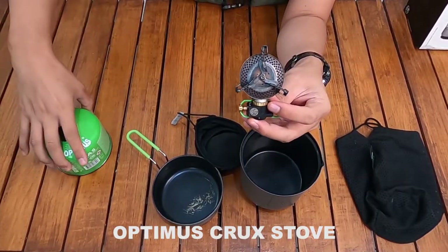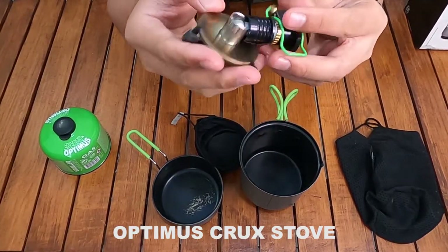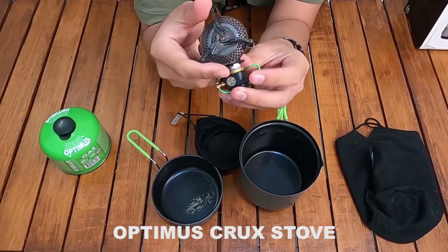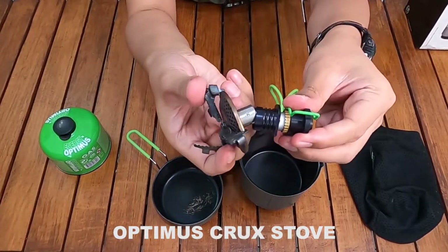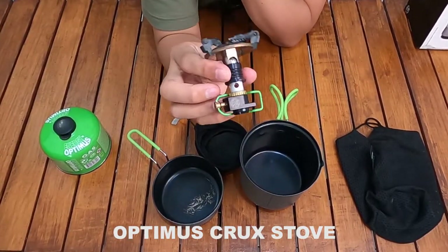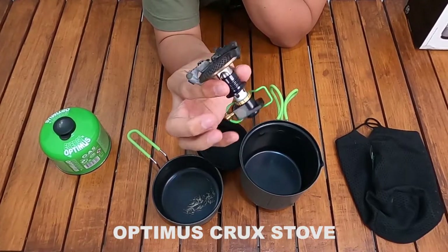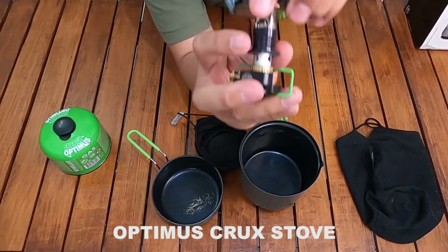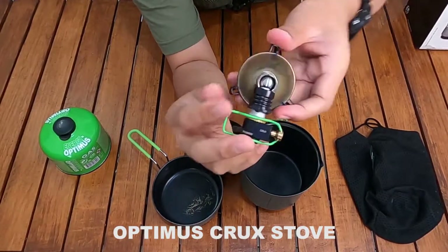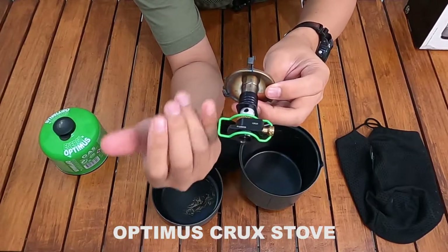Bentuknya unik karena miring seperti ini — ini adalah folding stove atau kompor ultralight yang bisa dilipat. Ini satu-satunya kompor ultralight yang saya tahu yang bisa dilipat seperti ini. Cara melipatnya gampang, tinggal ditekan dan dimiringkan. Kalau mau dikembalikan, tinggal digeser dan dia akan naik sendiri.